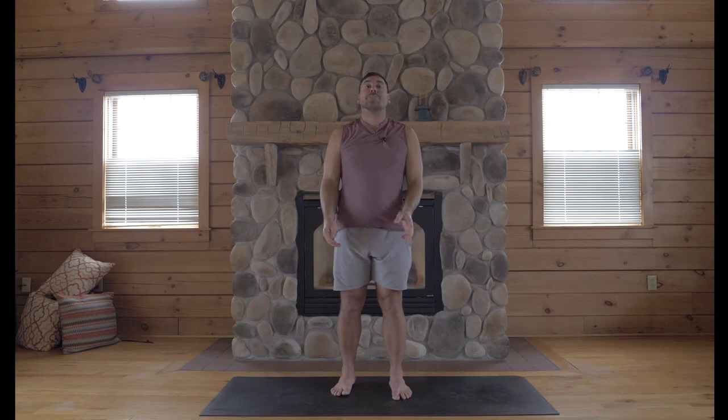And this will save your back in Warrior One, and it will help open it up a lot more effectively. Hope this helps. I'm Jake. Namaste.